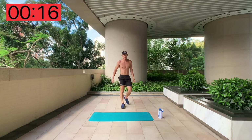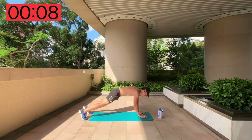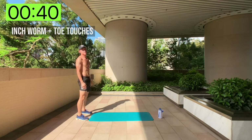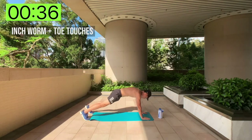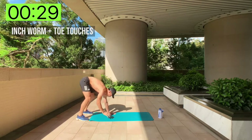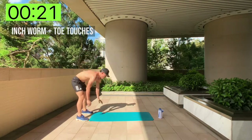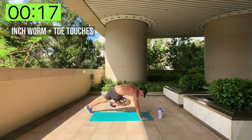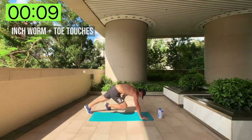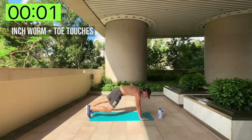Now: inchworm toe touches. You're going to stand at one side of the mat, inch down, try your best to touch your toes keeping good balance, and then stand back up. 40 seconds — walk your hands down, touch, touch, walk back up, and back down again. Full body movement. Final day — give it everything you've got!